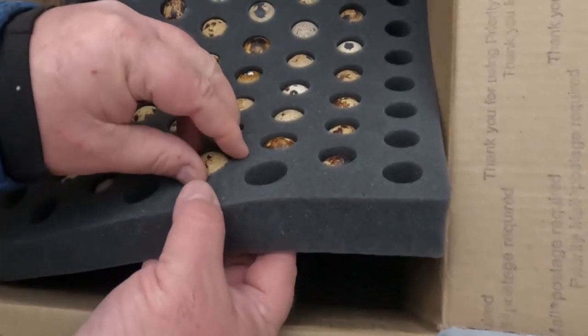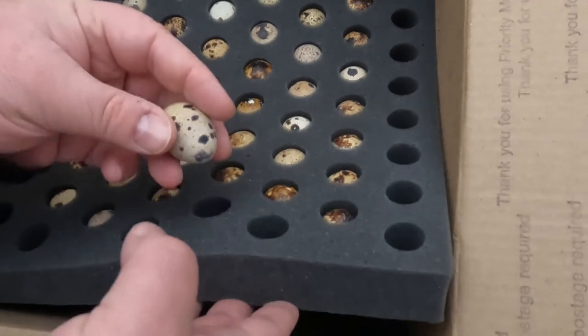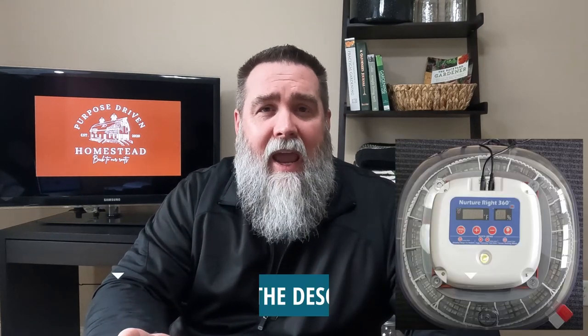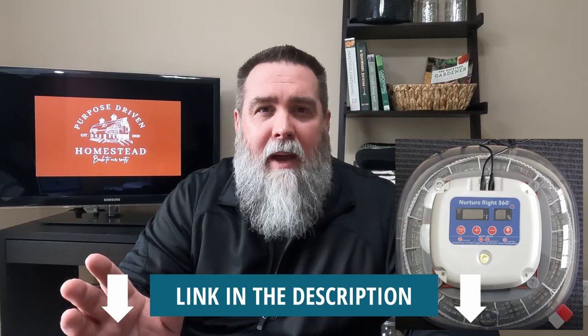We've actually got these sitting out right now. We're going to show you the incubator we're about to put them in and start the process. The incubator we're going to use today is called a Nurture Right 360, made by Harris Farms, which I think is owned by Mana Pro Corporation. This is one of the most highly rated incubators we found, and we wanted something we could use for multiple types of birds.